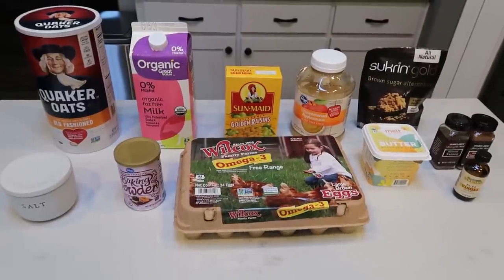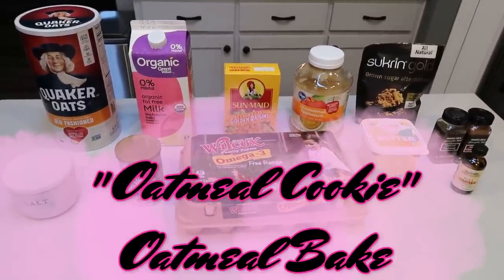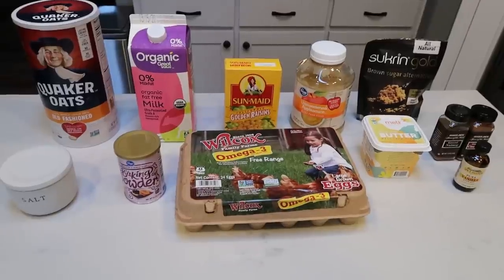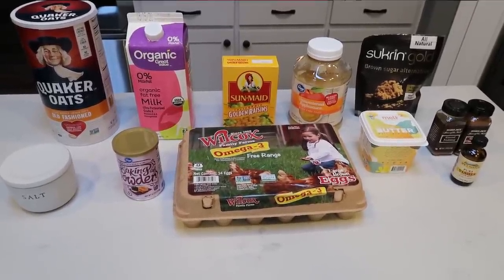For my breakfast this week, I'm going to be making an oatmeal cookie baked oatmeal — that's a tongue twister. It sounds delicious. I substituted some whole ingredients so it should be really filling and satisfying. So let me show you what is in this week's breakfast.